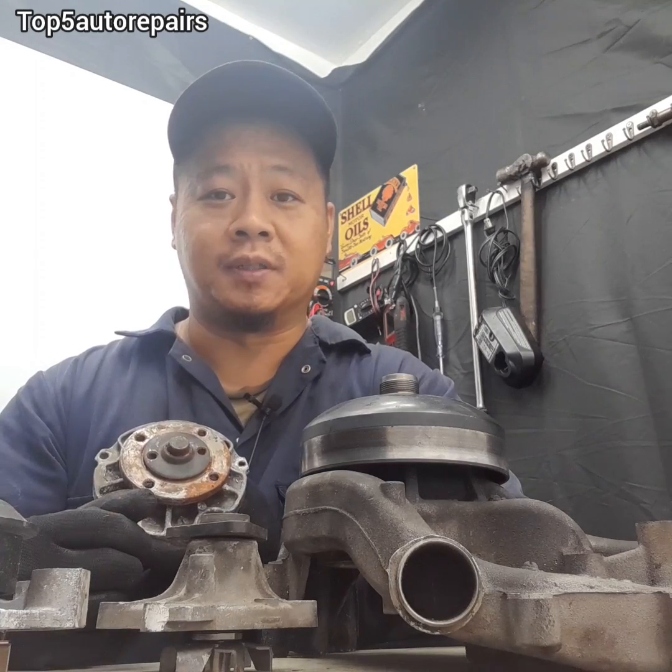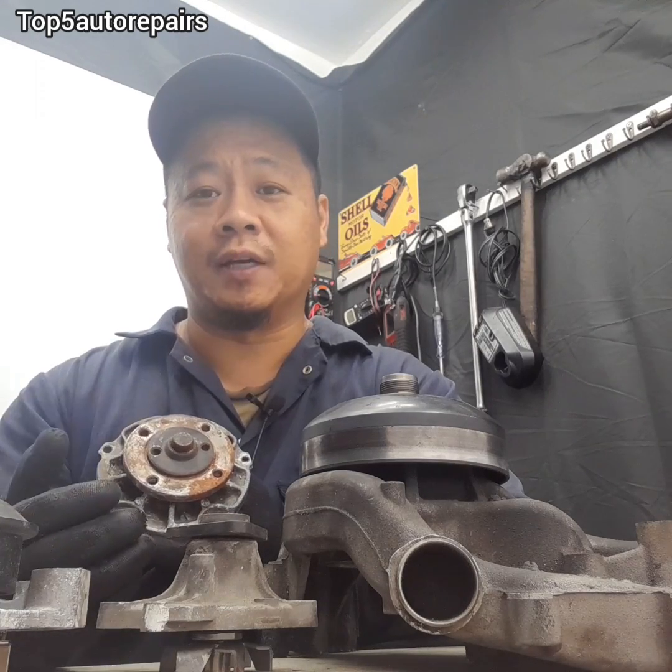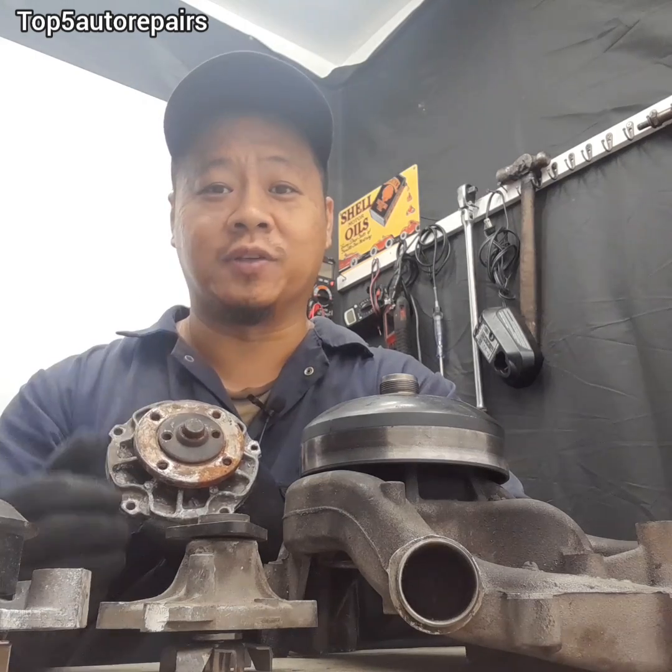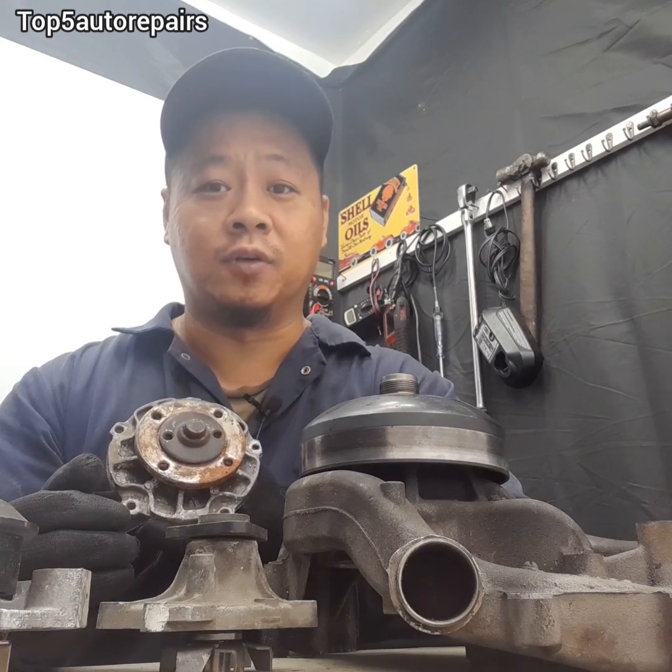Welcome back to Top 5 Water Repairs. On today's topic, I'm going to tell you guys how do you know your water pump seal is about to fail and it's going to cause a massive cooling leak.